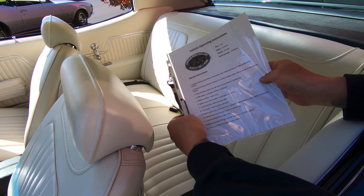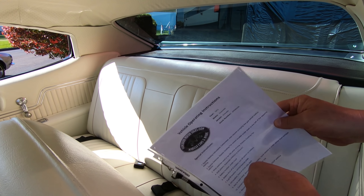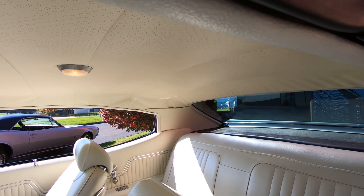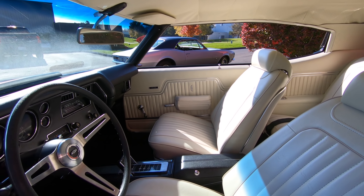Now everybody knows if you're going to paint a car black, you better be a good body man, and they did a beautiful job on the body work on this car. Look at those reflections — looks just like a mirror. Now take a look at this interior, man. White interior, looking sweet. We've got great looking carpeting, center console with the staple shifter, great looking upholstery on the seats. Beautiful.